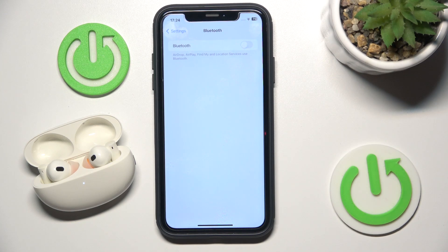Hello everybody and welcome. In this video I will show you how to fix Bluetooth pairing issues on your headphones, the Realme Buds Air 5 Pro.